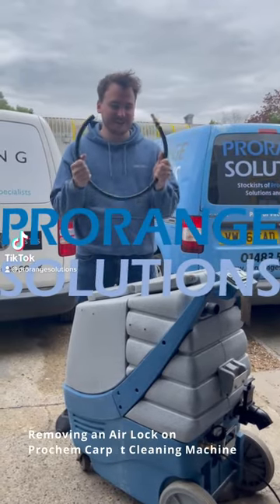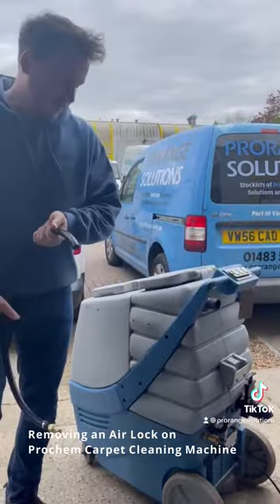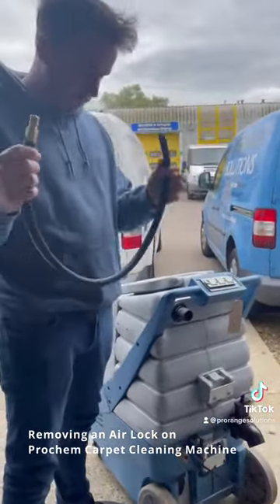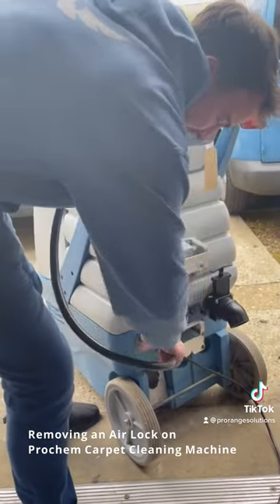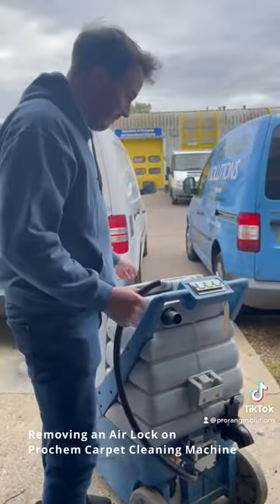Today's video is all about clearing an airlock on your machine. Let's start by connecting the male connector on this hose to the female connector down here on your machine — plug it in like that, then prime the pump by turning it on.